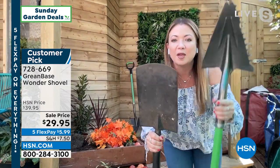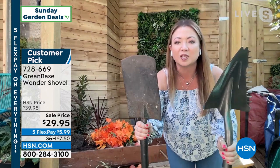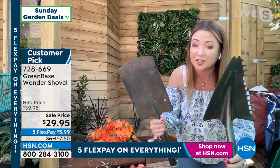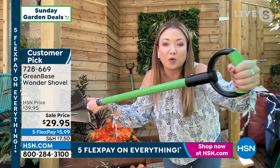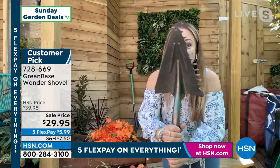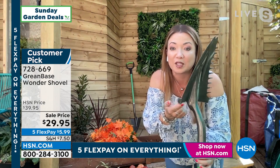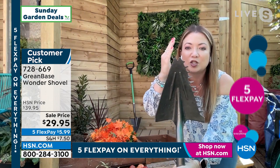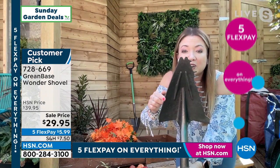Traditional shovels are very heavy and cumbersome, and they have a flat top. So if you want to dig into roots or compacted soil or clay, you don't have much luck. The Wonder Shovel is just three and a half pounds. Its reinforced fiberglass handle means it's super lightweight but so strong. You've got room for two hands at the end, and the tempered steel head is incredible — with reinforced foot plates for extra leverage.